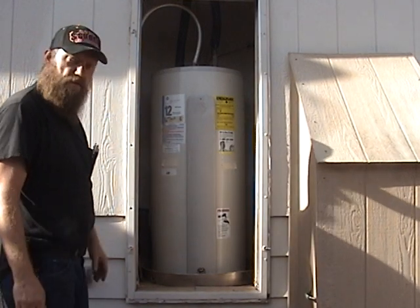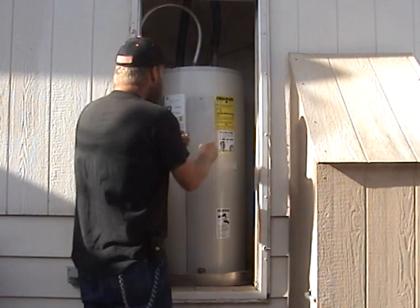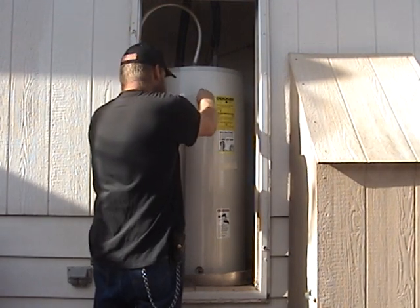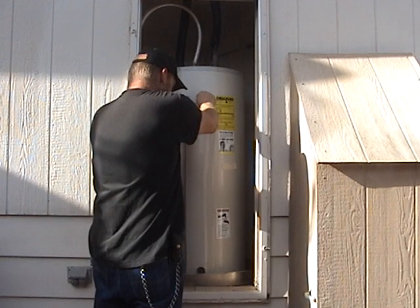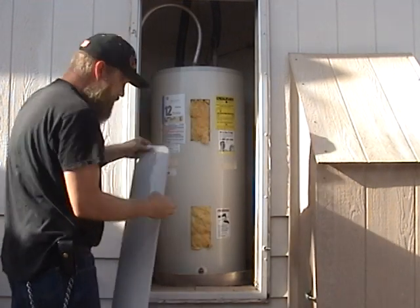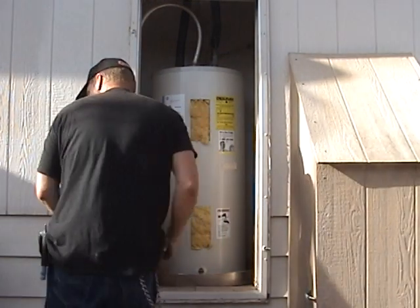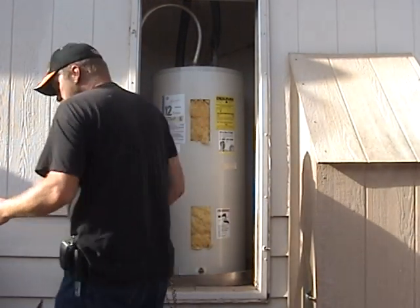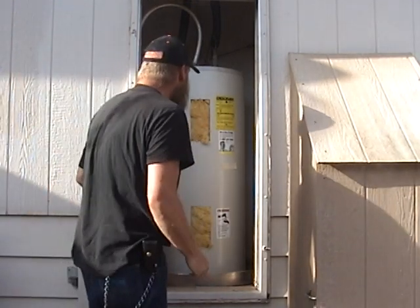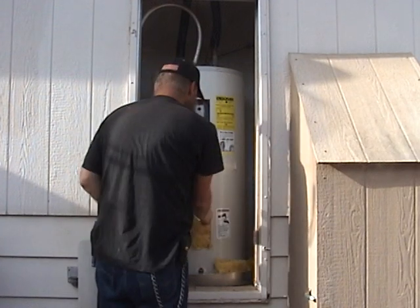This is a typical American electric water heater. It is a two-element design. Underneath the cover here we have two basic elements — one cover in this case, though usually there are two.